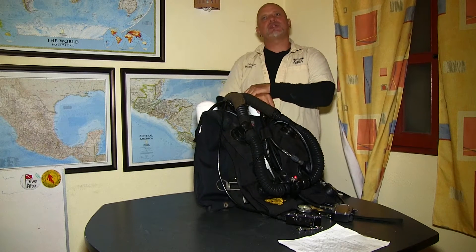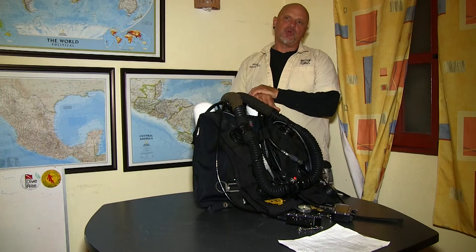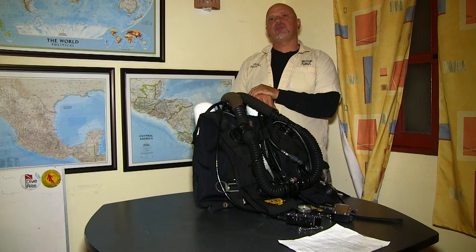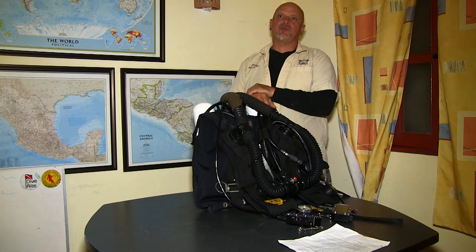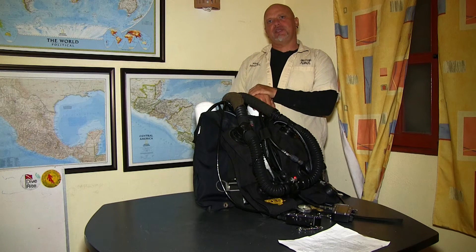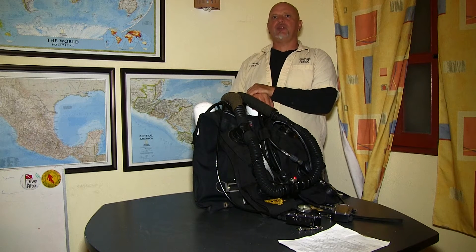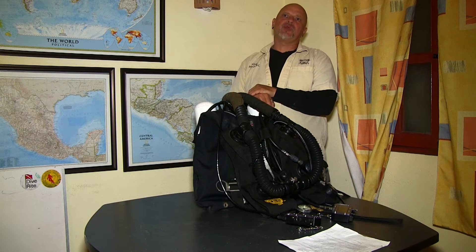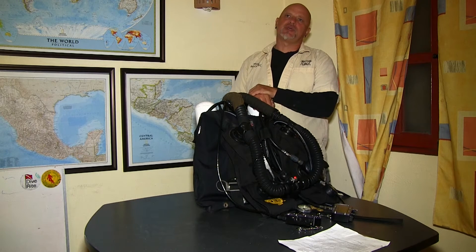Now that we're done with the assembly of the unit, we're going to do some very crucial tests. We're going to do a positive and negative pressure test. With the positive test, we're going to inhale into the unit so the unit expands, and we're going to listen for a hissing sound. For the negative test, we're going to exhale out of the unit, taking the breath out and creating a vacuum, again listening for a hissing sound.